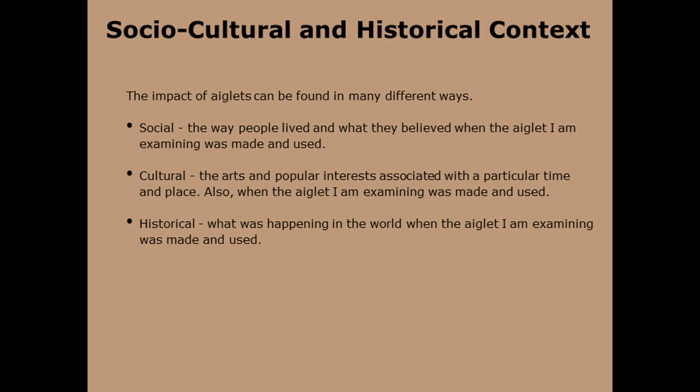These contexts are social — the way people lived and what they believed when the aglet I am examining was made and used — and cultural — the arts and popular interests associated with a particular time and place, also when the aglet I am examining was made and used. I would like to point out that my 2017 monograph, Aglets Medieval, Post-Medieval, and Modern, is already being used as a reference on the Portable Antiquities Scheme website.